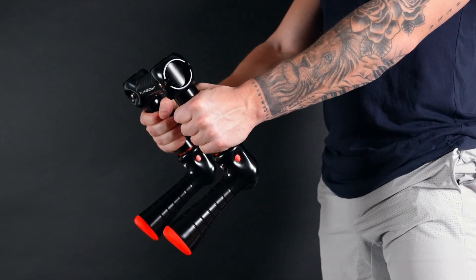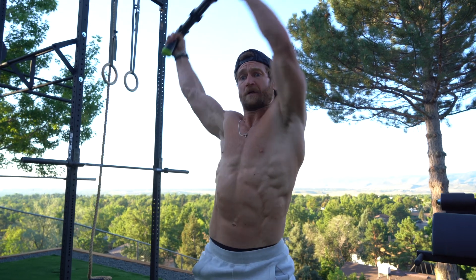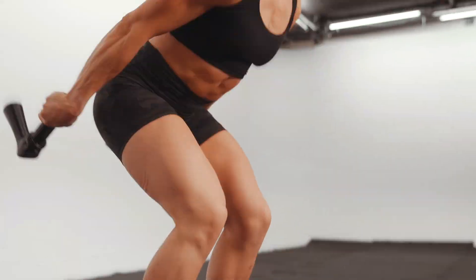Flyweight lets you over grip, under grip, and neutral grip. It's edge-to-edge grip, and that makes a huge difference. You just can't accelerate dumbbells, kettlebells, medicine balls, and battle ropes the same way. Not even close.